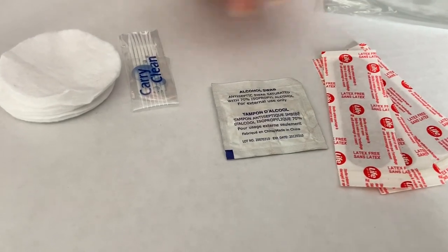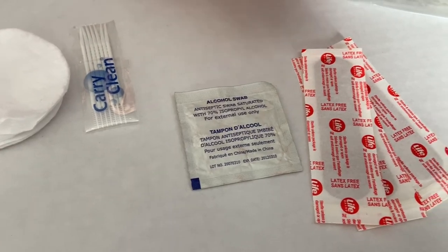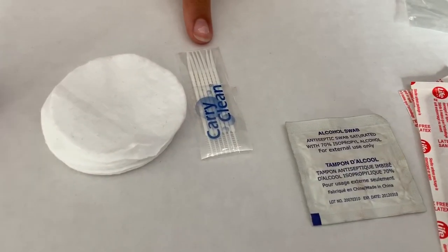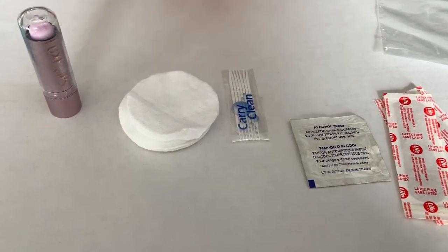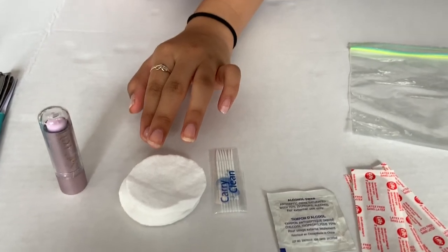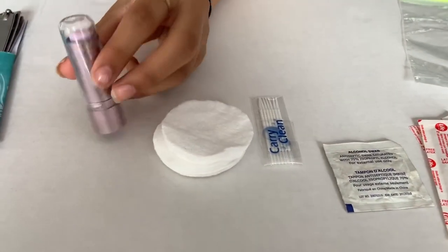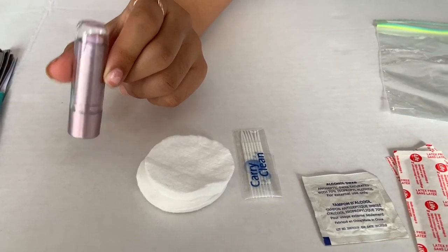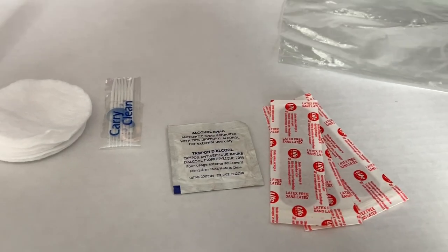I have a couple of first aid items: some bandages in case you get cut, and an alcohol swab to clean the cut before putting a bandage on. I also have some cotton swabs you can put on top of a wound after cleaning it with the alcohol swab, then cover with a bandage. And I have some lip gloss to keep your lips moisturized, because no one wants dry lips.